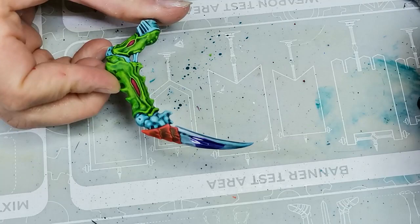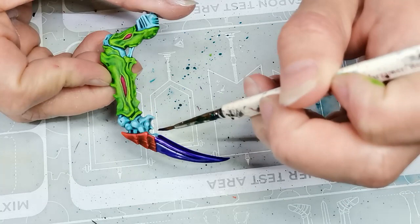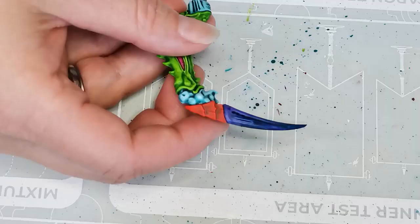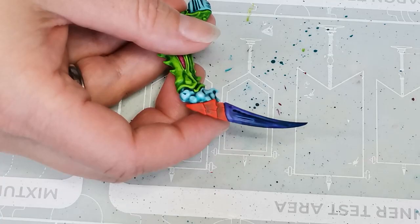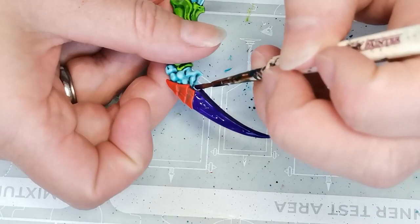For the edge of the arm — the talon or something, sorry, English is not my first language — I decided to go with Loxian Purple, which is one of the new contrast paints and a really nice purple color. It looks a little more purple in real life than on camera, showing up a bit more blue. In the end I decided it didn't quite work; I wanted something darker, so I went back over it with Vallejo Midnight Purple, which worked way better.